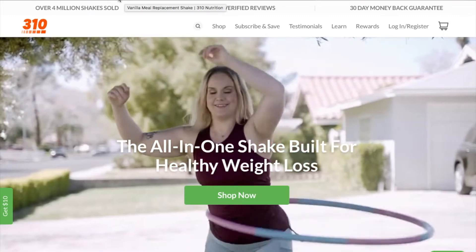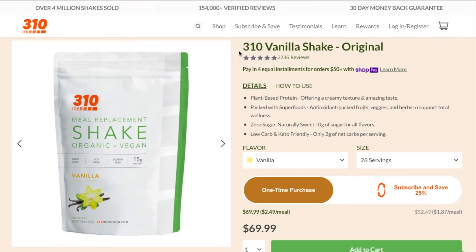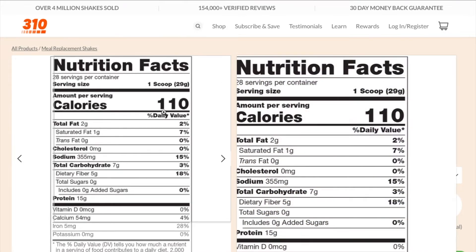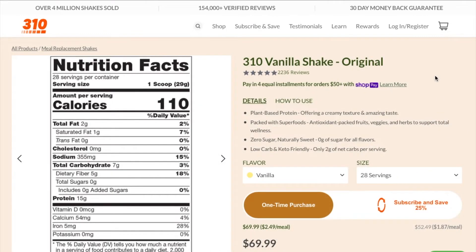They offer teas, bundles, hydrates, keto-friendly options, and accessories and swag. I've opened up another tab with the vanilla shake because that was my favorite out of all the flavors in the starter kit. The great thing about these — I think this is the same for all of them — there are only 110 calories per serving, and again they're sugar-free, vegan, and have a lot of protein, which is really good.